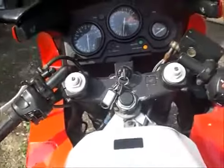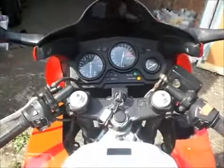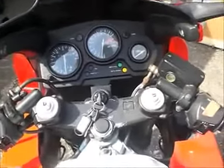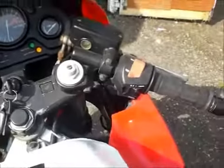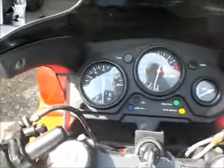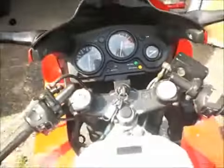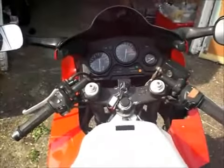Just one more thing — the pilot's view, as it were, sitting on the bike. It's ticking over there, nice and quiet unless you wind it up, then the Evo can does give a nice growl. There we are — the pilot's view.